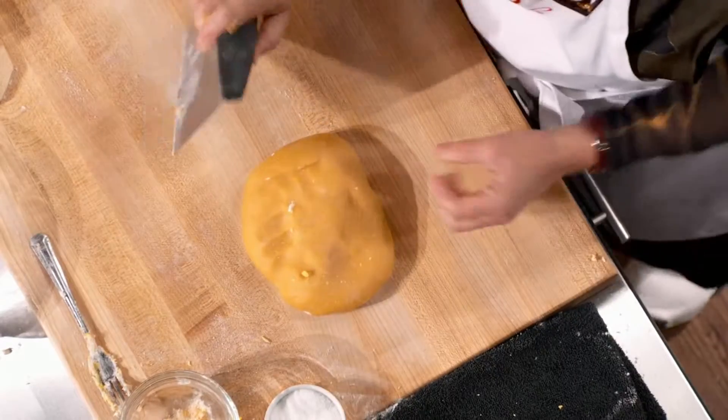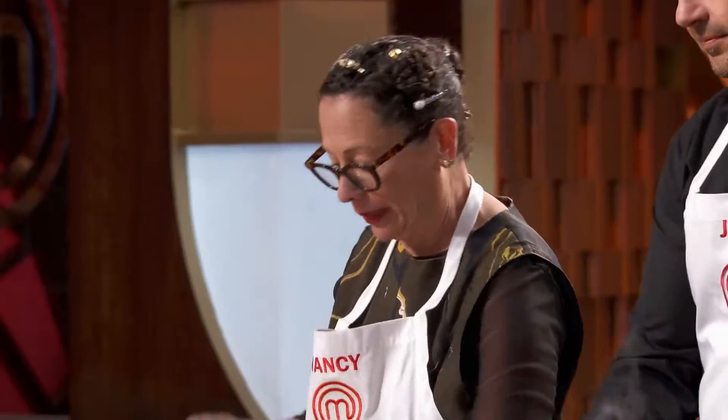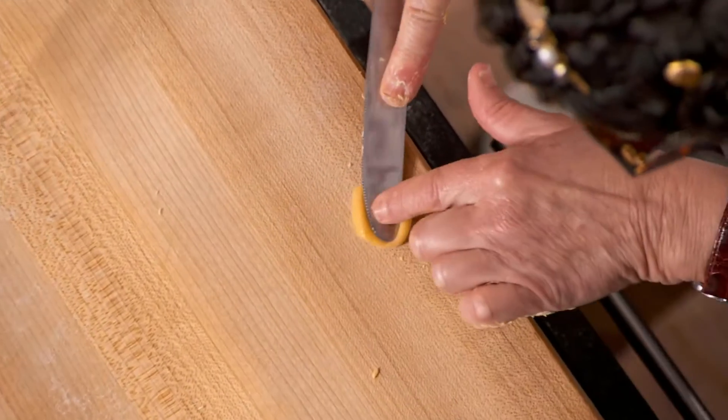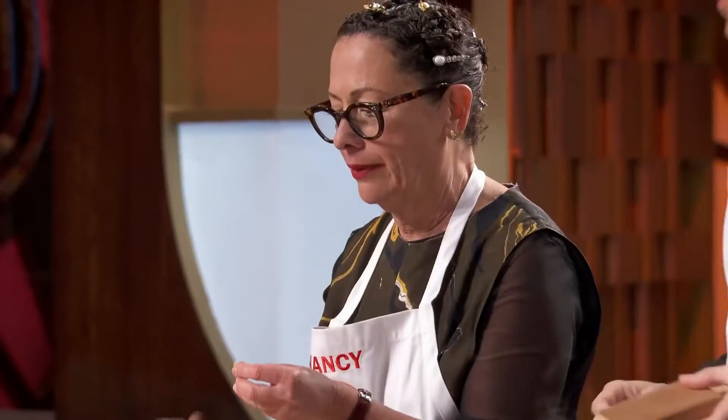Nancy is continuing to make our pasta. How do you know when you start to over-knead that? You can't over-knead it. Be afraid of under-working it. You need to work it. So she's going to roll out these little logs. You use the flat edge of a butter knife and you press it down, and let it roll like that. And then you want to invert it.